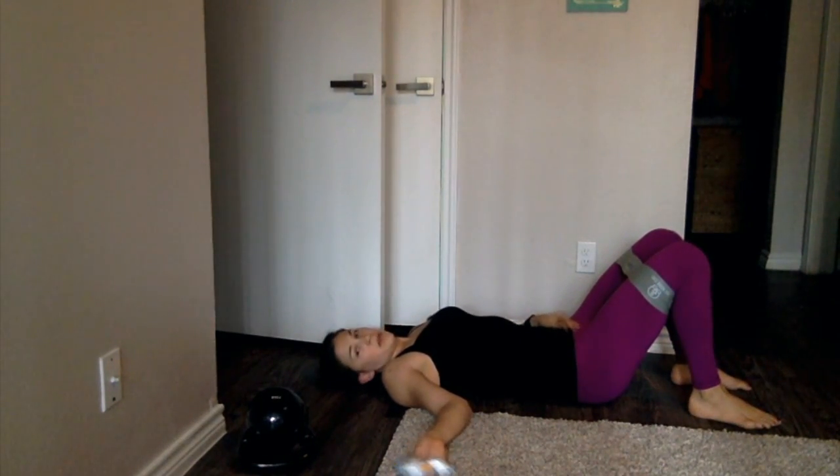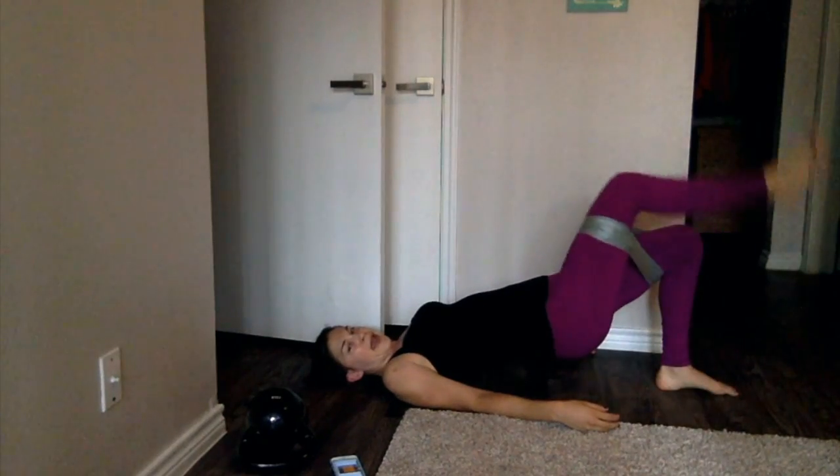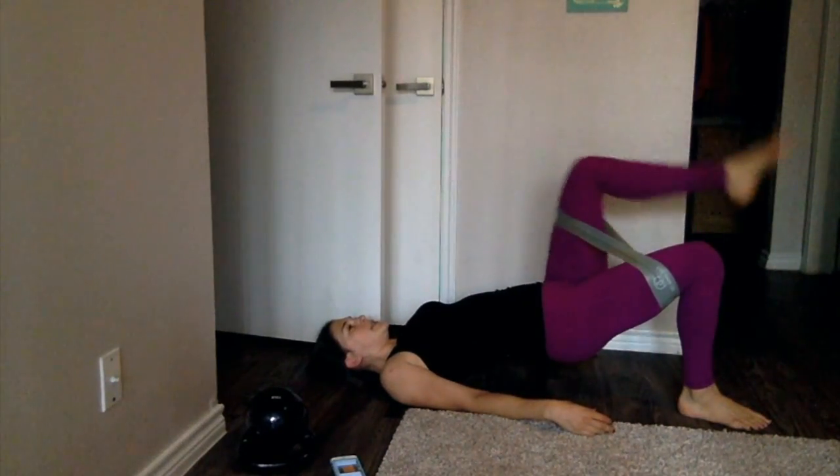We're going to move into glute bridge marches. Now, if you feel like the glute bridge is putting pressure on your low back and it feels tight and you don't feel it in those glutes, you can skip the march and just do another round of glute bridges — we really want to make sure you're not stressing your low back. For the march, we're going to do 10 total. Come up into the glute bridge, squeeze that butt, and just march. Squeeze that core — drop down.